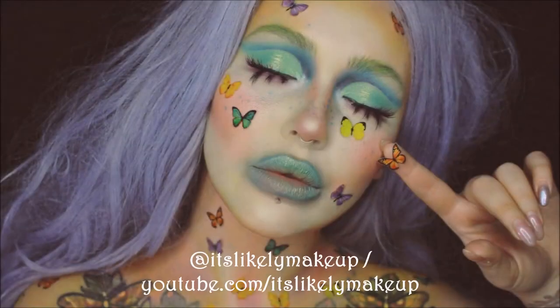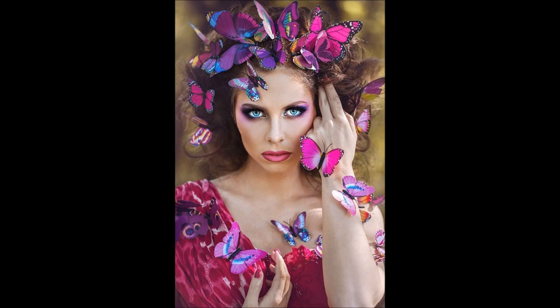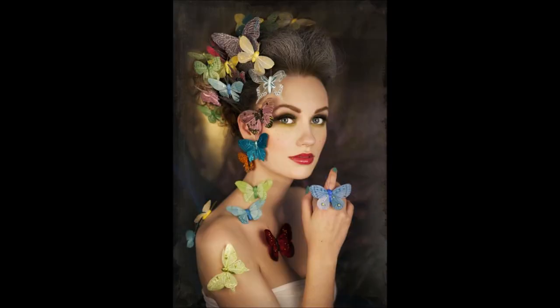So first off I wanted to show my inspiration for this look. I did see It's Likely Makeup's version of this look the other day, and the butterflies were so inspiring that I just wanted to create my own version since spring is approaching. It was so cute. I also found these pictures on Pinterest that really sparked my imagination — it just looks so lifelike, like the butterflies just landed on these people. It's so pretty and it really inspired me for today's look.